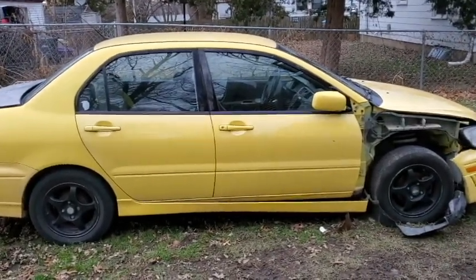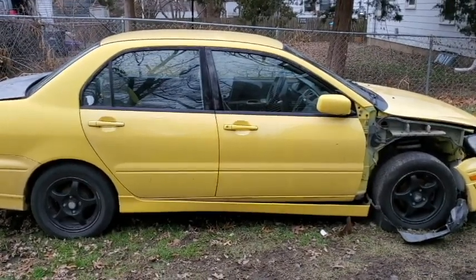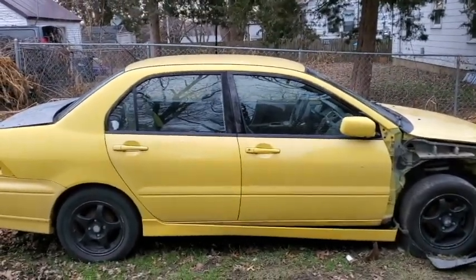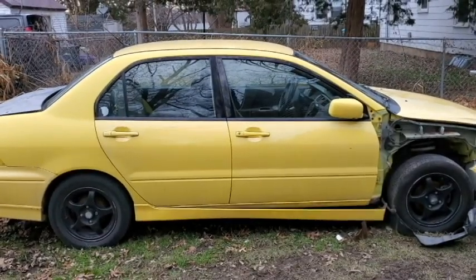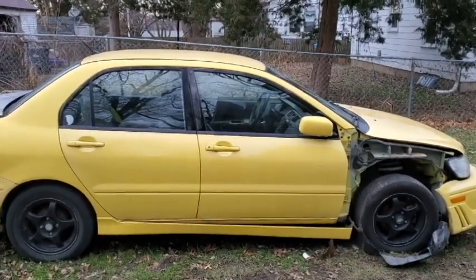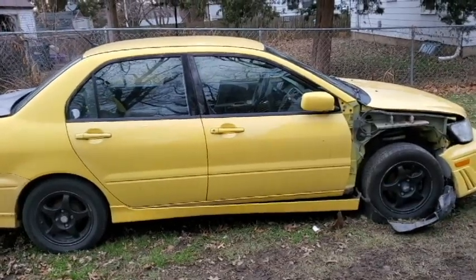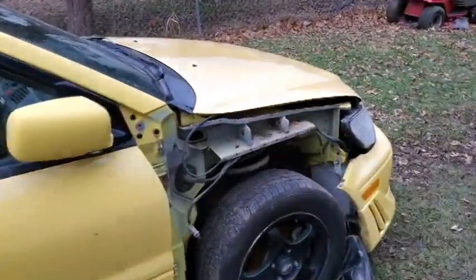I bought it as a parts car mainly for the interior. My friend wanted it, so I stripped the interior, put my old painted tan interior in it so he could drive it, and gave it to him. I just got it back a couple weeks ago and now I'm using it as a full parts car. We worked out a trade because I needed the driver's side window - the same friend who broke my garage also broke my driver's side window on separate occasions. Financially it worked out well.